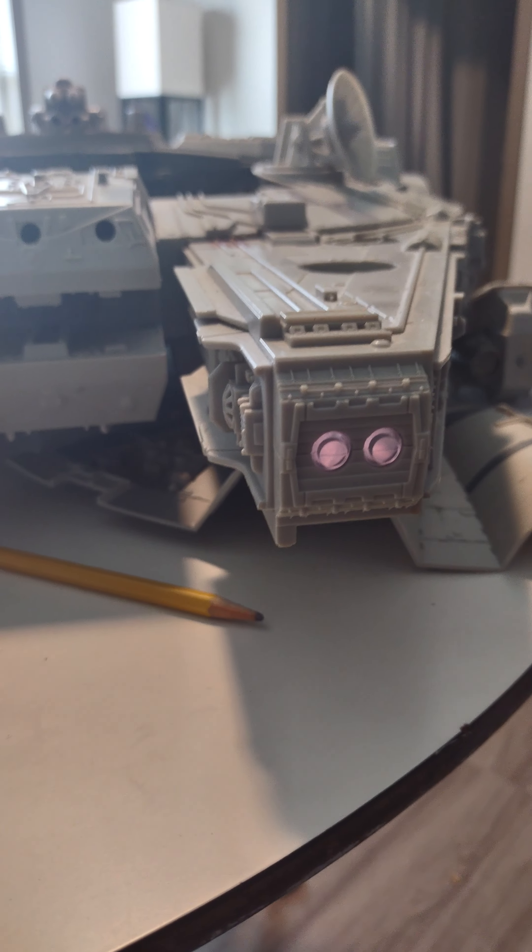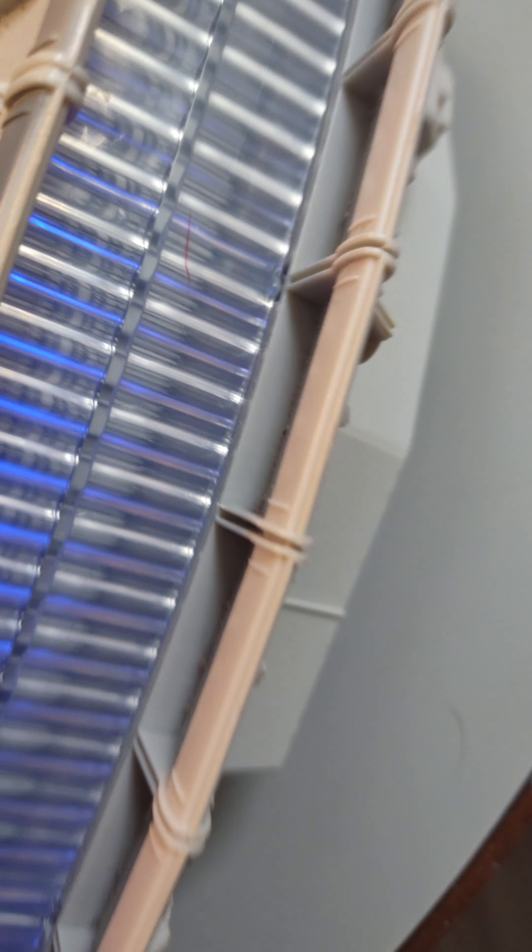I don't remember that, but that's awesome. Those are the front lights. That's the back. You see the blue light? That's the back.